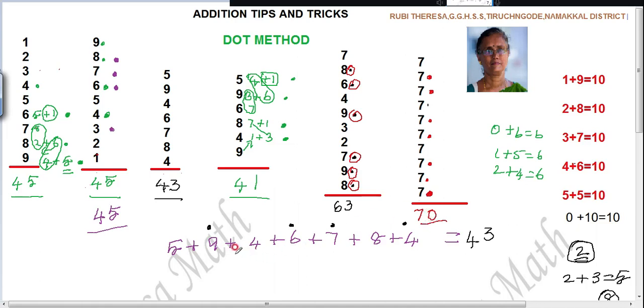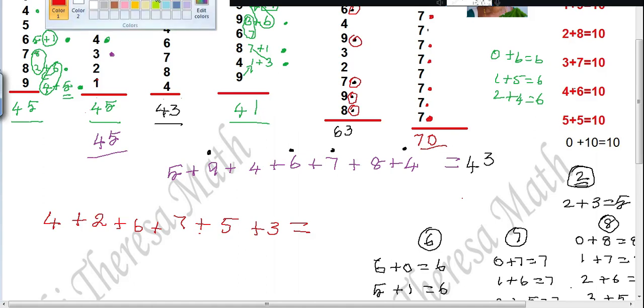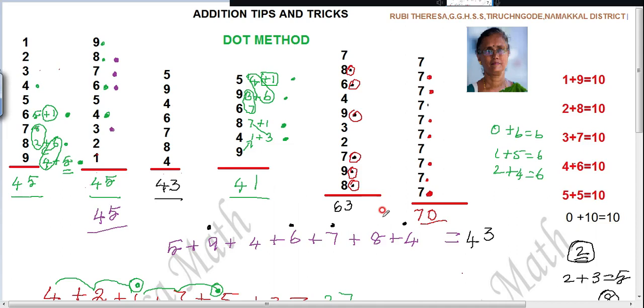If you want to add in horizontal also, just try the methods like this. Let us try one more problem: 4 plus 2 plus 6 plus 7 plus 5 plus 3. Because many are finding it difficult while adding in horizontal. 4 plus 2 is 6. 6 plus 4 is 10. 2 plus 7 is 9; 9 plus 1 is 10. 4 plus 3 is 7. How many dots? 2. Answer: 27. Do you follow? Every one of you — my dear goodies, try to add many.